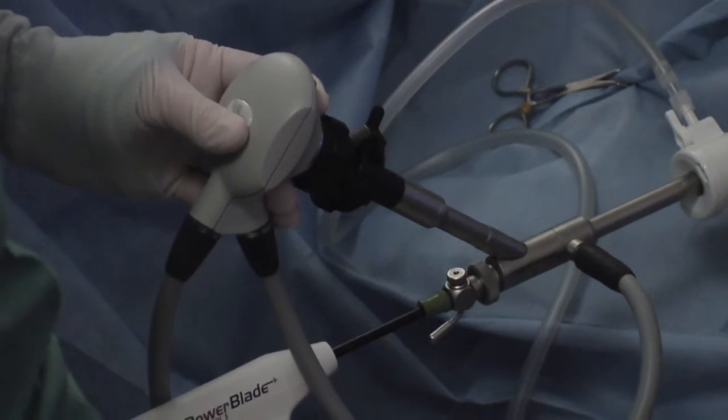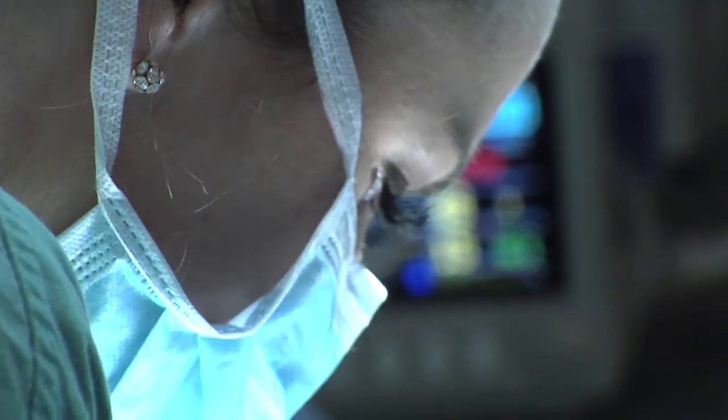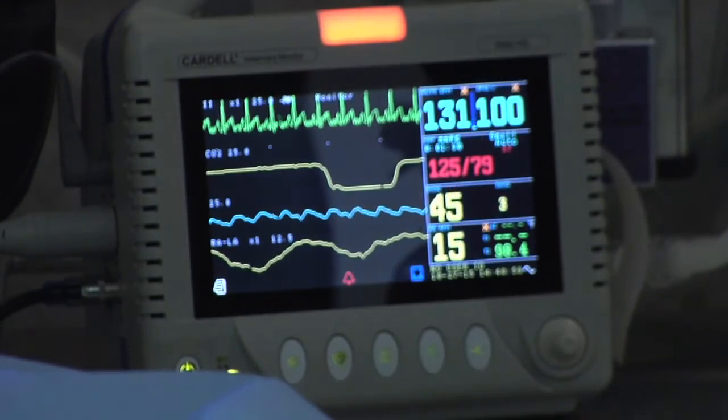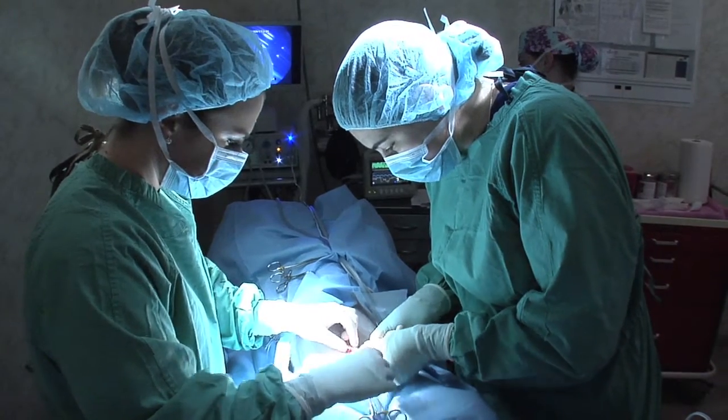We use the laparoscopic equipment to do liver biopsies and pancreatic biopsies as well. Another life-saving benefit to laparoscopic surgery is a gastropexy, where you're actually attaching a dog's stomach to the musculature of the body wall to prevent it from flipping. And when it flips, it's called bloat, and that's life-threatening.